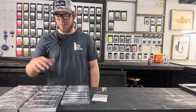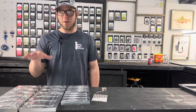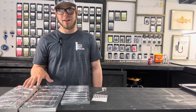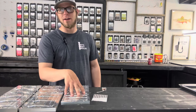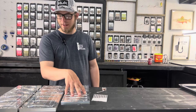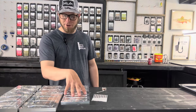Welcome back to the channel. As you can see, we have some epic molds laid out here. We're going to make some really cool swim baits and put some shad dots on them. I've done shad dots on the channel before but never in the darter and never in a more translucent color like we're going to do today. We have the shatter bait, the slay bait, and the epic darter.